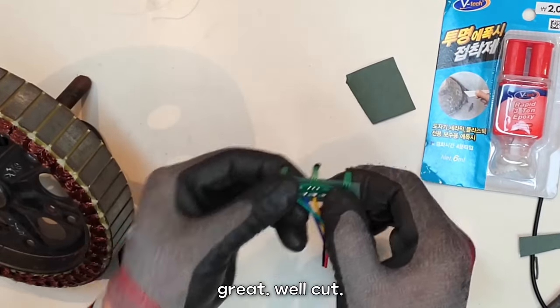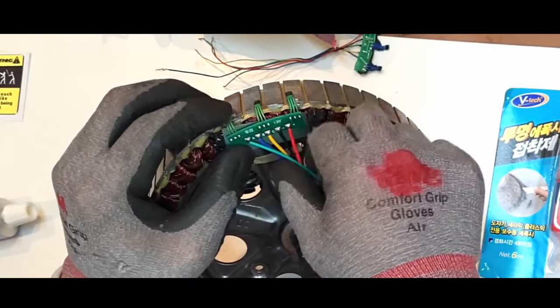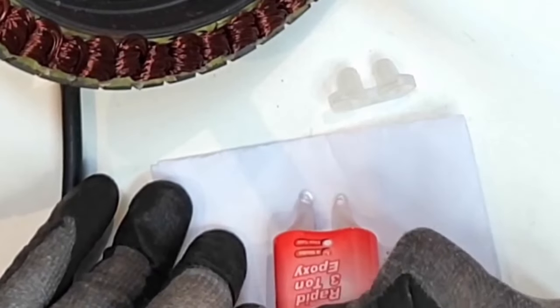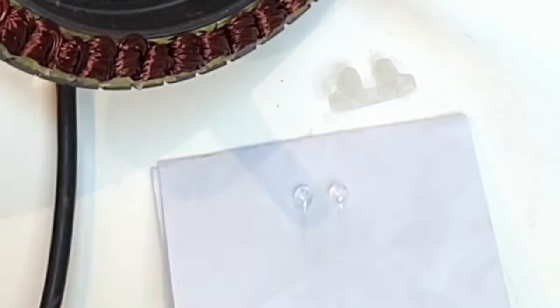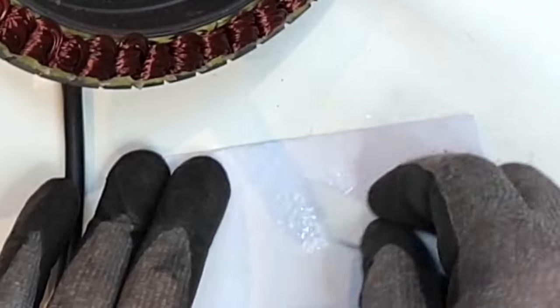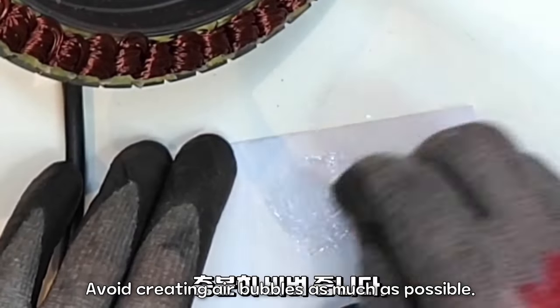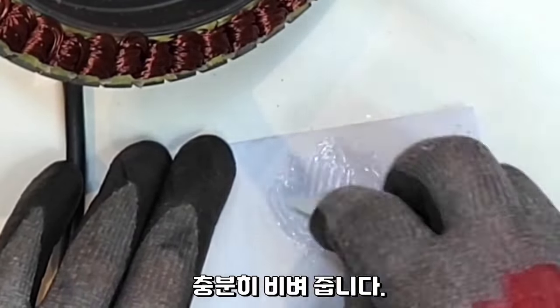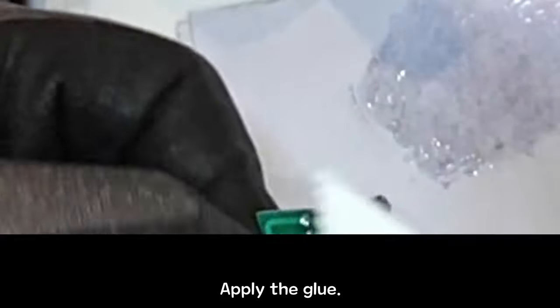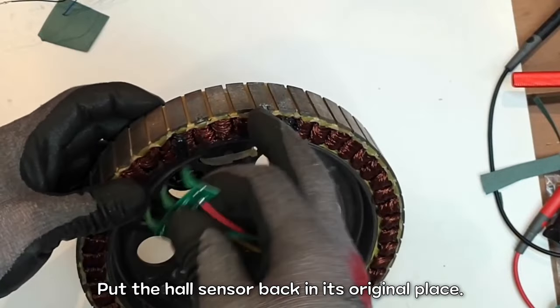Great, well cut. So let's get started. Prepare the epoxy adhesive — push the syringe, that's enough. Mix using a spatula, avoiding creating air bubbles as much as possible. Apply the glue. Put the hall sensor back in its original place.